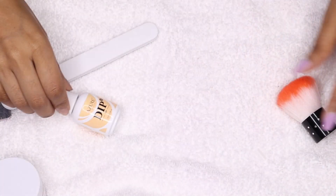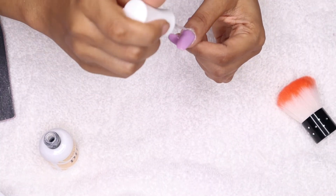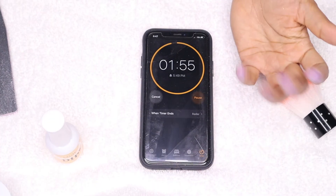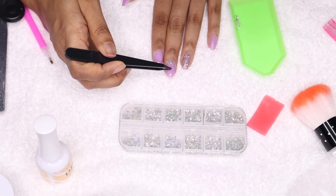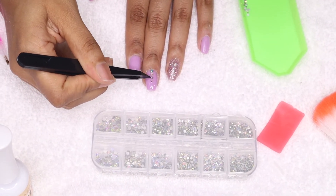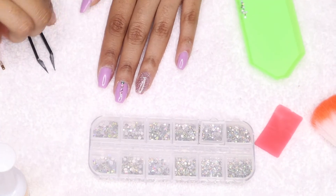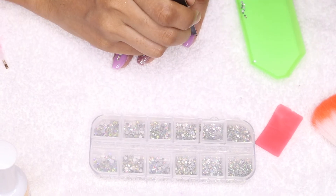Finally, I'm adding the top coat, which is the last step. I apply it to the full nail and let it dry for two minutes — though I didn't really have to wait, because I was adding rhinestones. If you add the rhinestones while the top coat is still wet, they'll stick perfectly without any glue. Here I am applying the cute little rhinestones, and then I apply another layer of top coat and let it dry for two minutes.